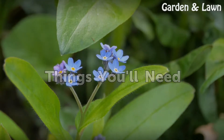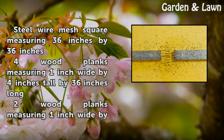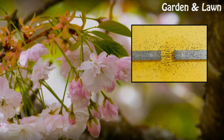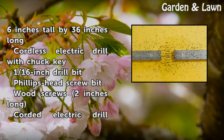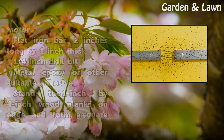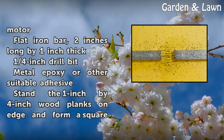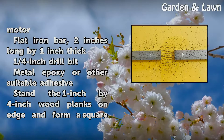Things You Will Need: Steel wire mesh square measuring 36 inches by 36 inches. 4 wood planks measuring 1 inch wide by 4 inches tall by 36 inches long. 2 wood planks measuring 1 inch wide by 6 inches tall by 36 inches long. Cordless electric drill with chuck key. 1/16th inch drill bit. Phillips head screw bit. Wood screws 2 inches long. Corded electric drill motor. Flat iron bar, 2 inches long by 1 inch thick. 1 and 1/4 inch drill bit.